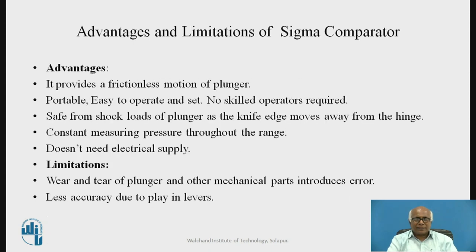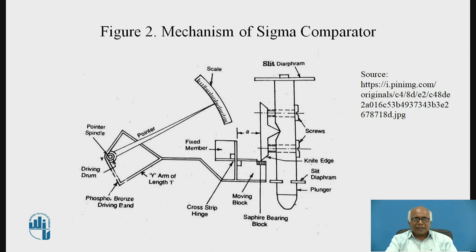The Y-shaped arm will rotate the drum through the ribbon. The motion is transmitted to the Y-shaped arm, which reciprocates and rotates the driving drum via the phosphor bronze ribbon. When the driving drum rotates, the spindle mounted on it also rotates, and that motion is transmitted to the pointer, which moves on the scale.